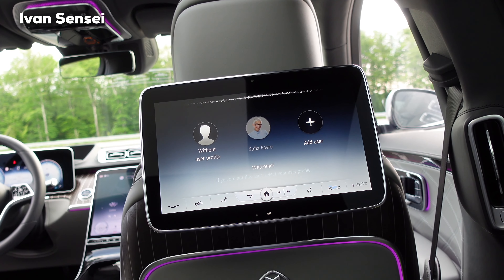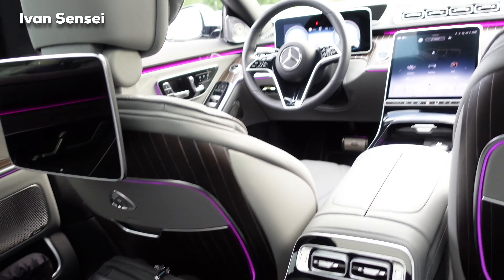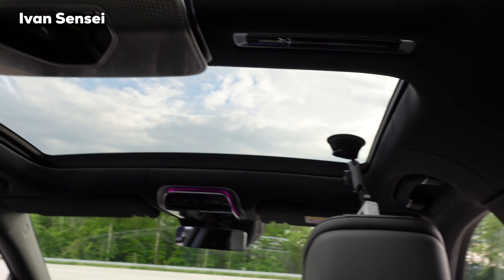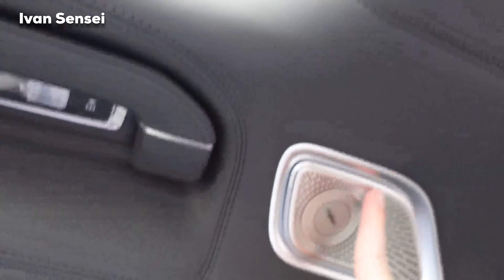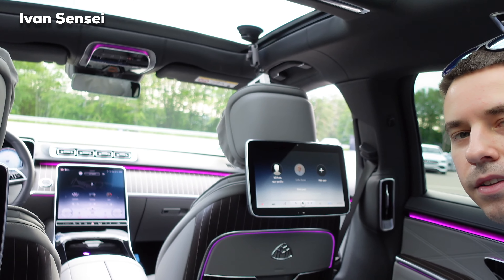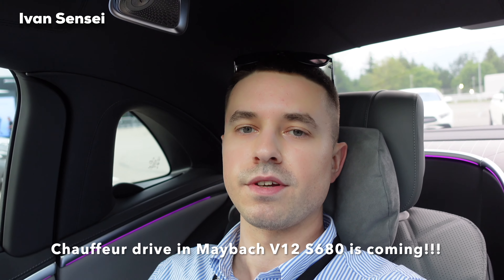I changed the ambient lighting color — very nice, I really like how this looks in the Maybach. This is top-notch premium luxury. There's also a speaker in the doors, and if I rest my head here it's super plush and super comfortable. This will be an amazing car for longer drives without a doubt — being chauffeured around in this is just a dream.